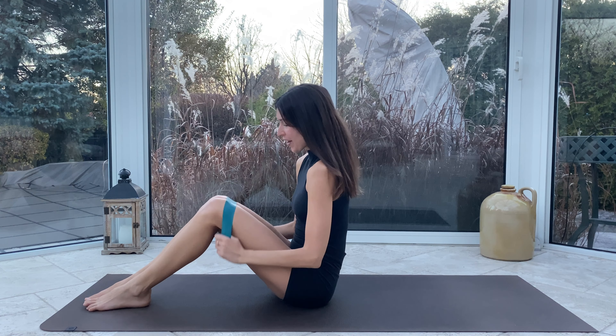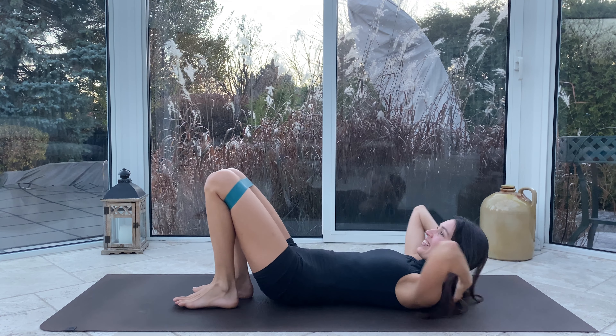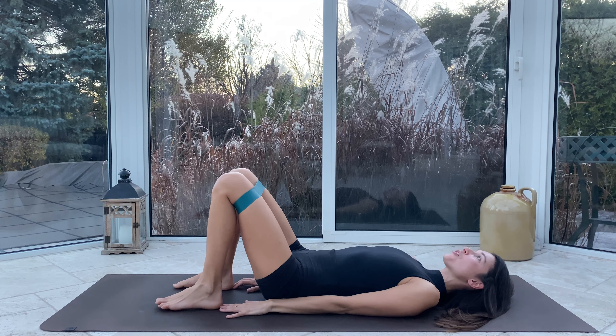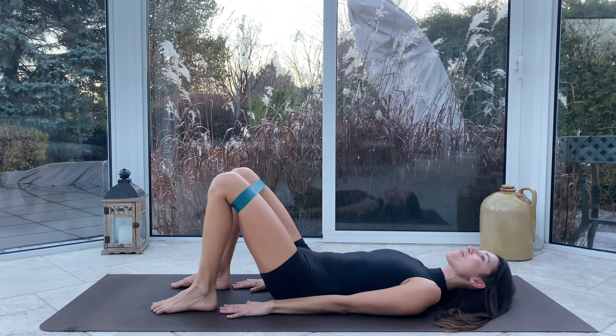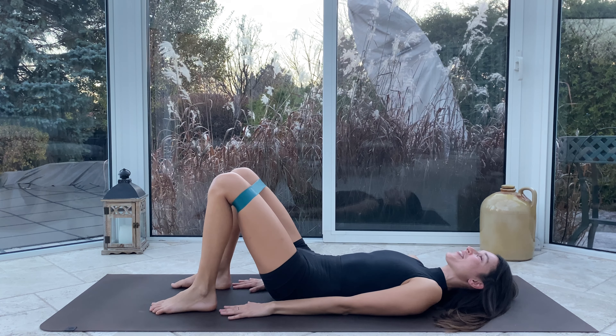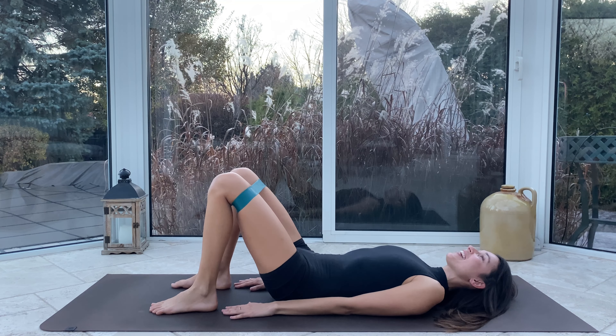When you're ready, meet me on the mat. We're going to begin today lying on our backs. If you have your band, grab it now and place it above your knees. If you don't have a band, no problem — you will get a great workout regardless. Rolling down nice and gently onto our backs, feet planted firmly into the mat just beyond the reach of your fingertips, low back presses firmly into the mat, palms press firmly.